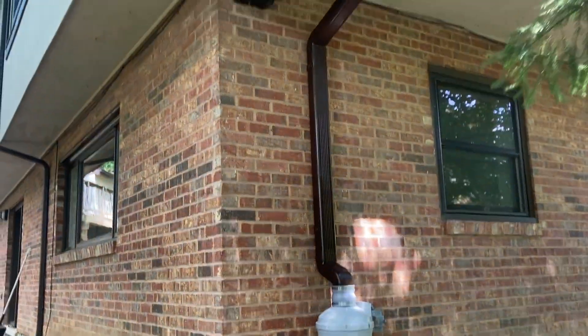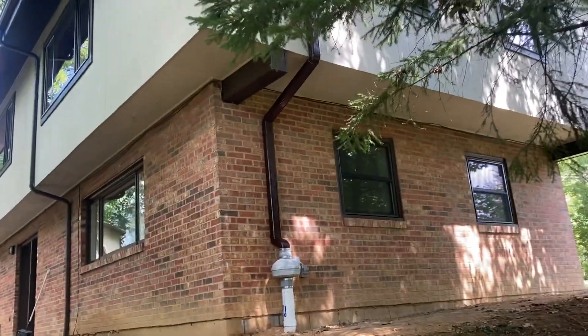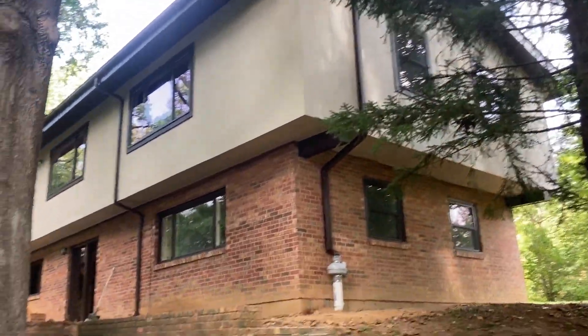Here's the system — we used oversized downspout that we painted brown to match the tones of the house, and we are on the seldomly seen side of the home, so I think we came out awfully sweet right there.